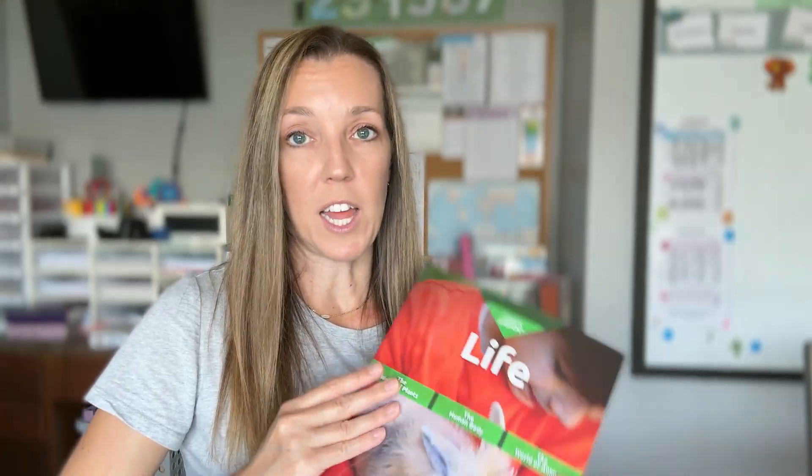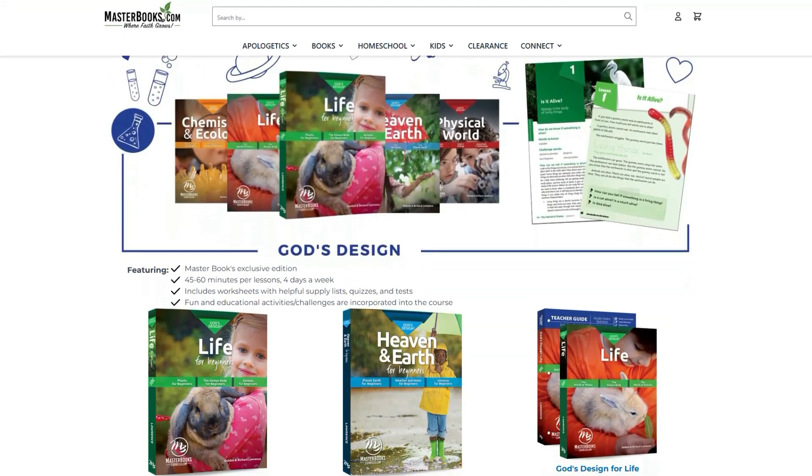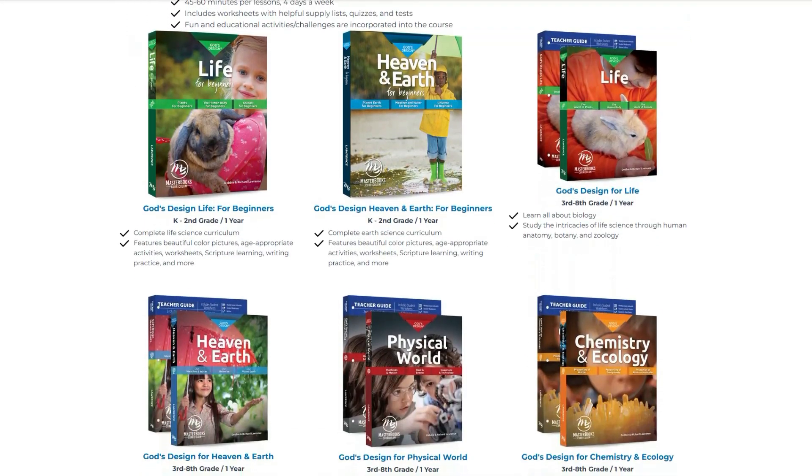I'll probably talk about one of their other elementary science series a little bit later and how it compares with this series. The God's Design Science series is perfect for families looking for a solid science curriculum that's also rooted in a creation-based biblical worldview. There are six books in the series — two for kids around kindergarten through second grade, and the other four geared for grades three through eight, covering topics from life science and earth science to chemistry and physics.